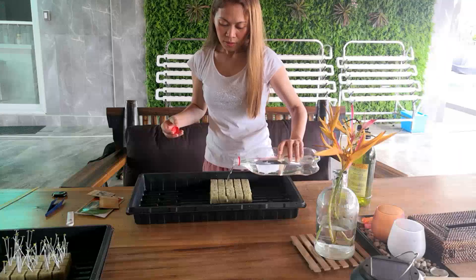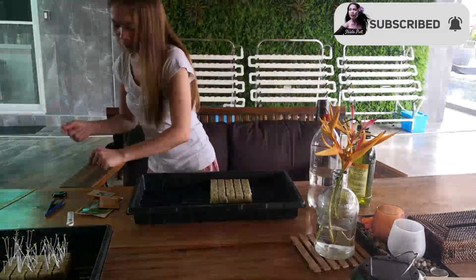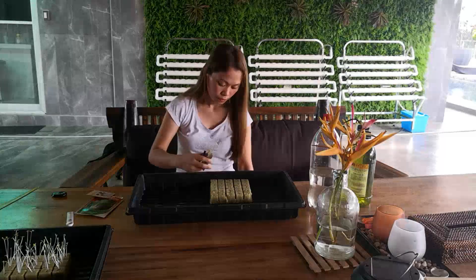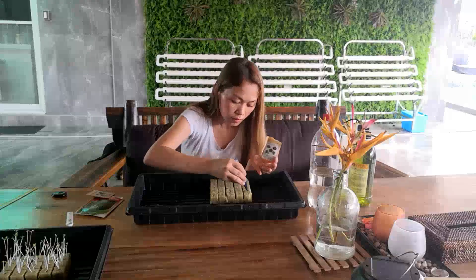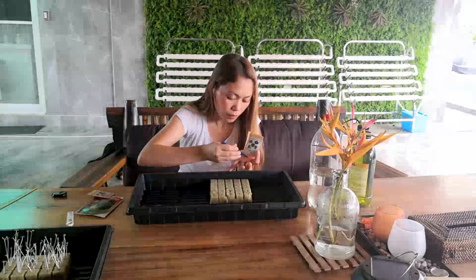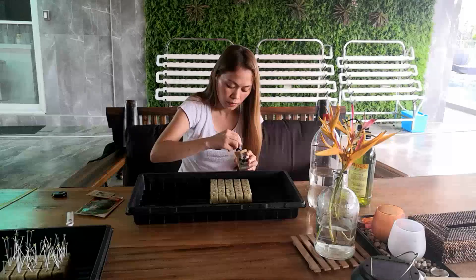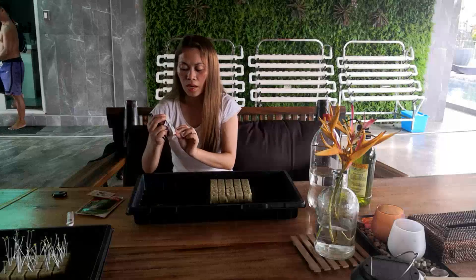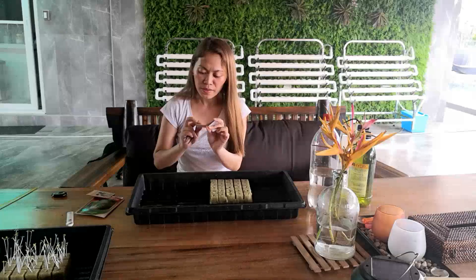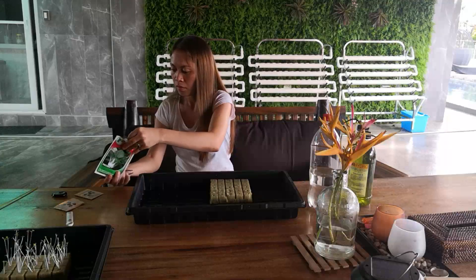I want to know if there will be a difference or not. The mixed lettuce is from pine vegetables, and we also have pechay.